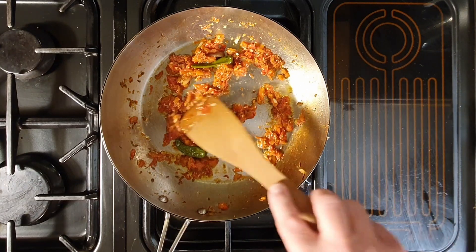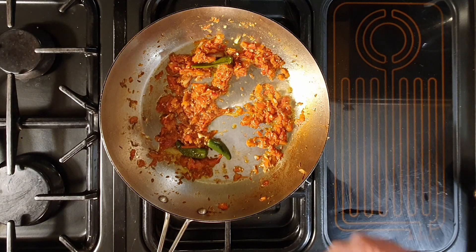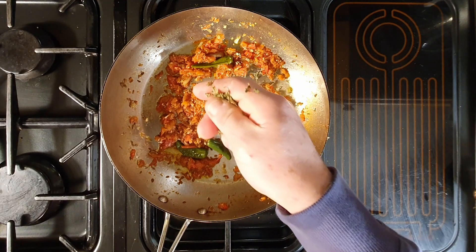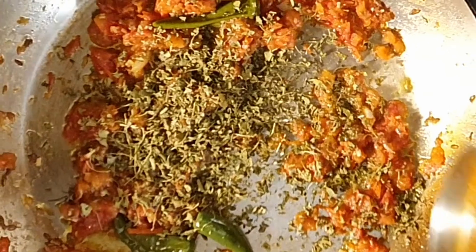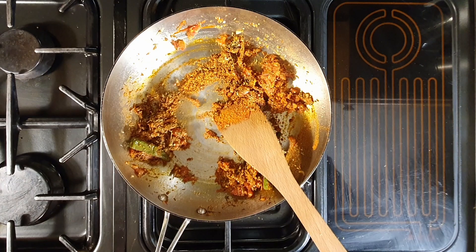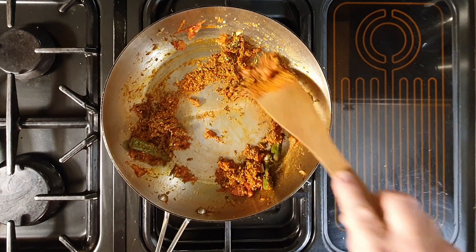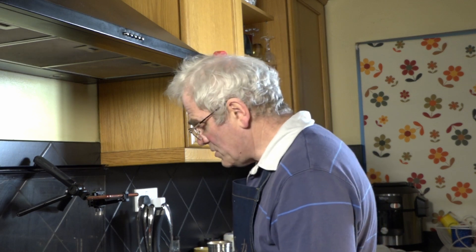Turn the heat right down. Add a good tablespoon of fenugreek leaves, and crush them between your fingers as you put them in — that just releases all the flavour. We add the ground spices: coriander, cumin, turmeric, and Kashmiri chilli powder. Stir this for about one to two minutes. You don't want it to burn; you just want to get the rawness of these spices out.